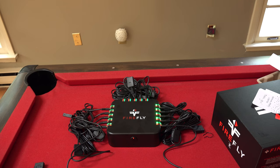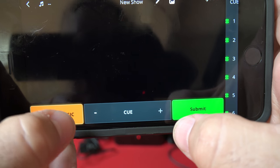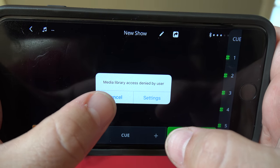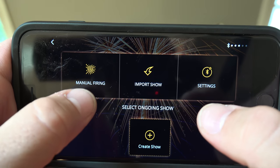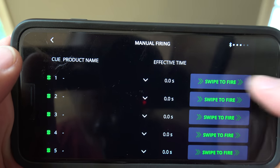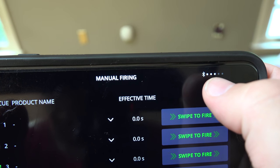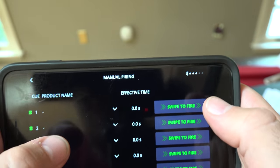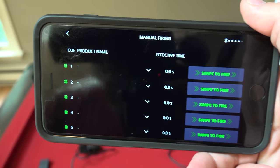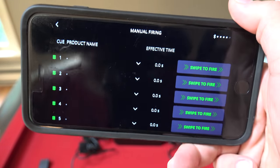Connecting to device — boom, you're connected now to your Firefly system. From here you can create a show, add cues, add music, and import music from your library. Manual firing — you're connected and you can swipe to fire, which we'll do outside. Importantly, you're looking at this signal strength indicator to your unit. If you're going too far away and you see no dots, you need to move closer. The max Bluetooth distance is 60 feet, but I'd say stay within 25 to 30 feet just to be safe.